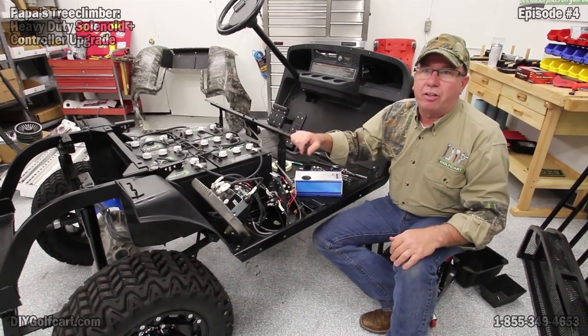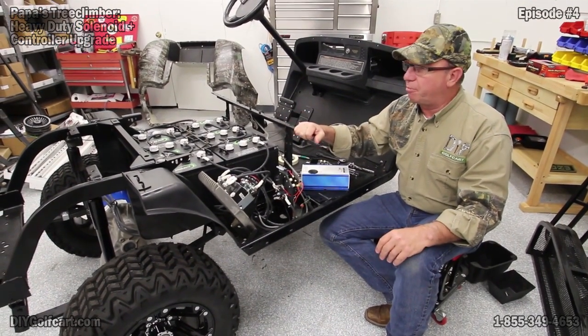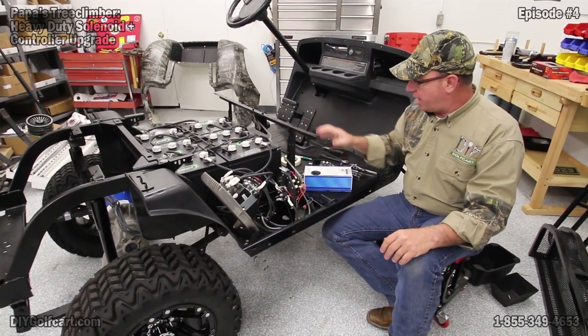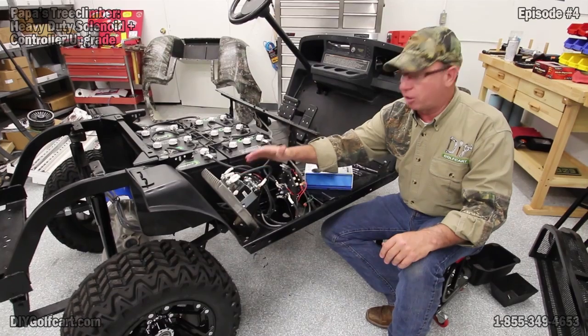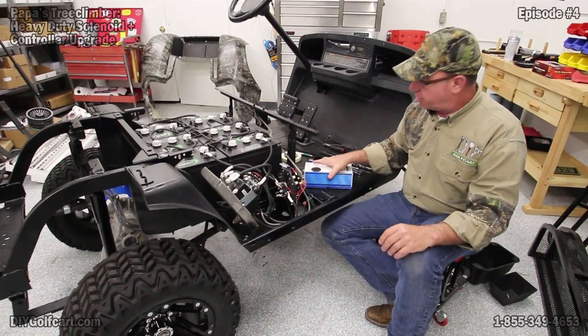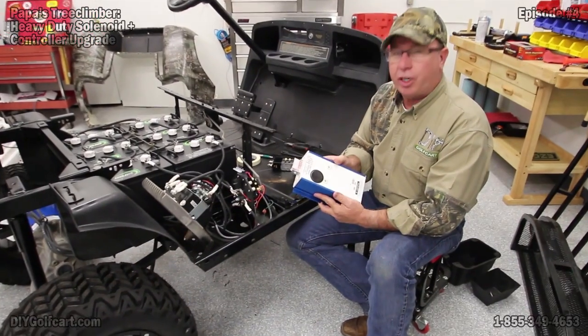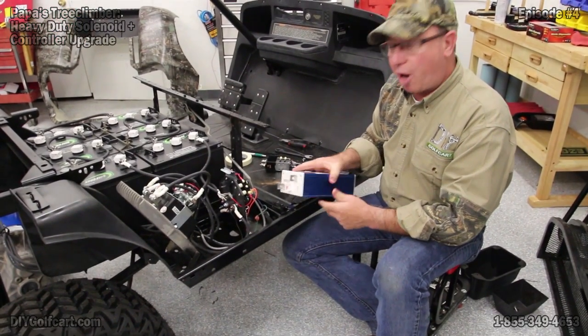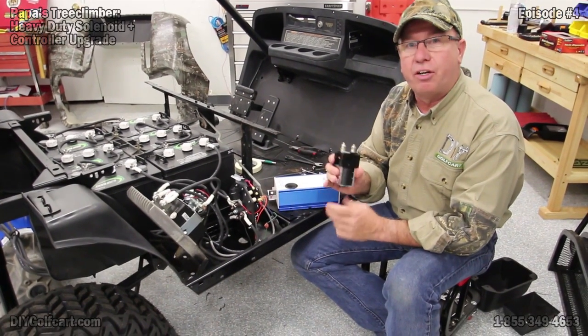Welcome back to DIY Golf Cart Garage. We're continuing working on this upgrade of Pawpaw's tree climber, and today we're going to be changing out this stock controller and this stock solenoid for a larger 650-amp AllTracks controller. It is programmable, and we're going to put this heavy-duty solenoid in.